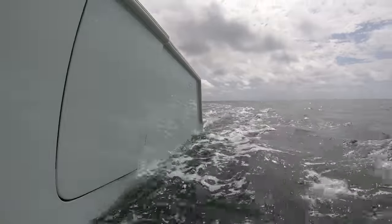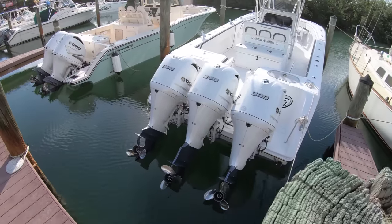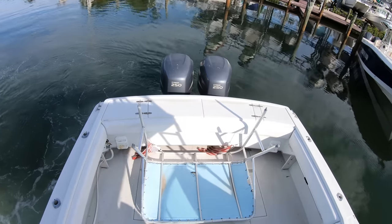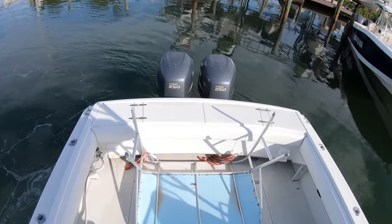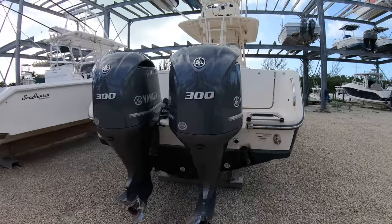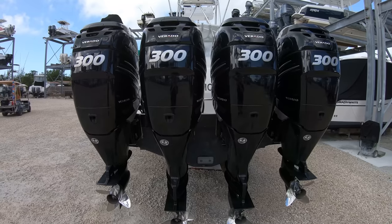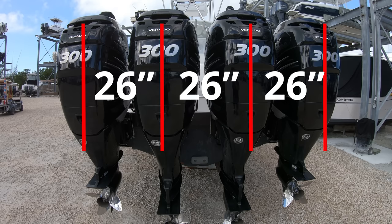Now for the second measurement, this is pretty easy too, because it's a pretty common number when we start talking about trips and quad outboard boats — even twins too. It's super important nonetheless because different engine models have different measurements on how closely they can be mounted to each other. The spacing of the engines is rather common with many models being 26 inches from center to center — that just means that from the center of the engine bracket to the center of the next engine's bracket is going to be 26 inches apart.